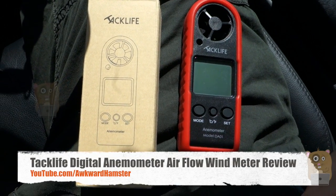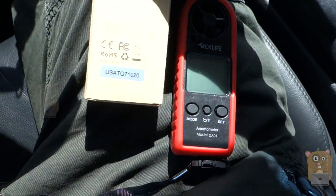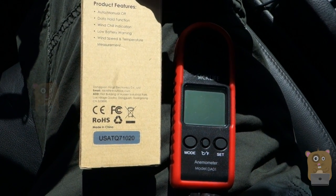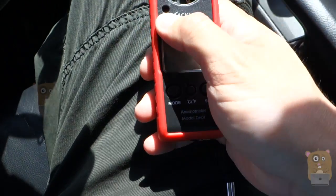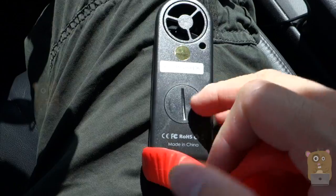Hi and welcome to Ogre Hamster. Today I'll be reviewing this Taclife digital anemometer, model DA01. In the package, it came with the anemometer and also the button cell battery to power it. Some of the functions include a built-in temperature gauge and a nice rubber silicone outer shell to protect against bumps and scratches.